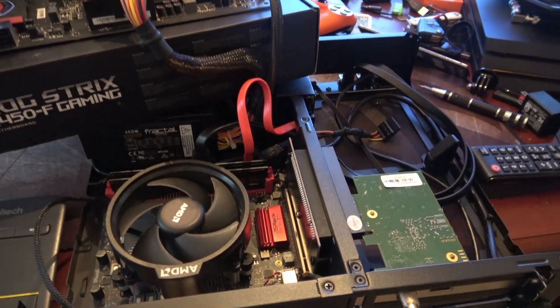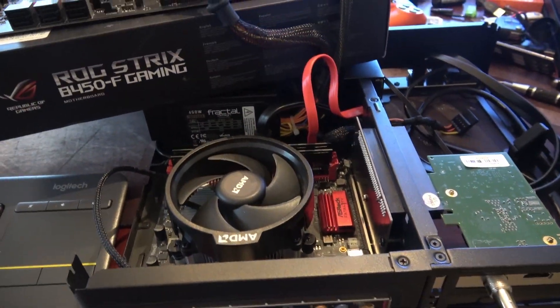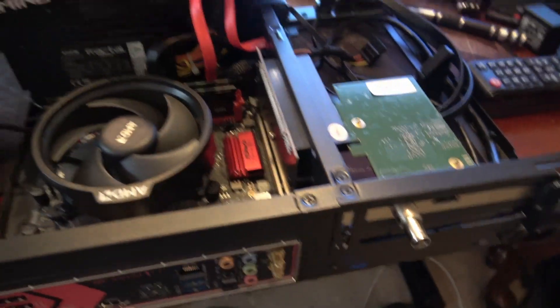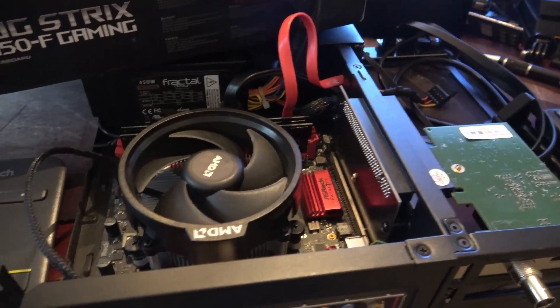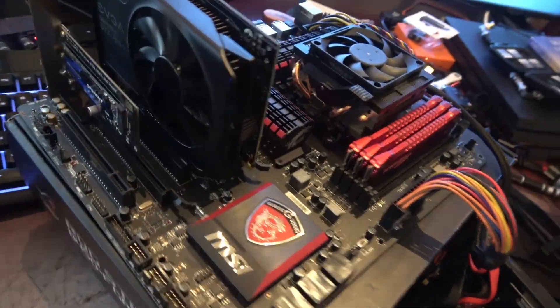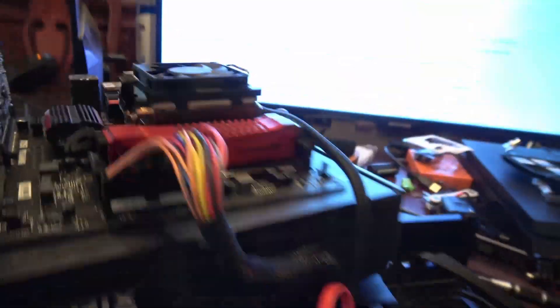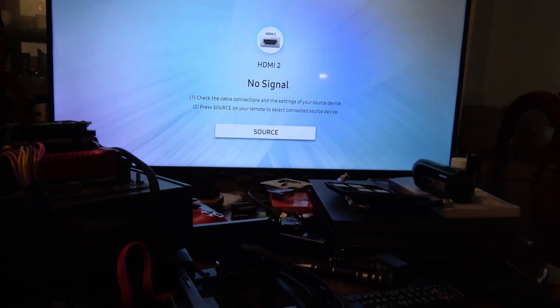Alright, excuse my mess here, but like I said, I had to jimmy rig all this — I was in the process of getting ready to do something else. This is the only power supply I could get right now without having to tear everything apart. But we're going to hook this up, and as you can see, we have the NVMe drive hooked up. Let's go ahead and get started.